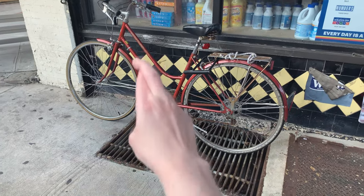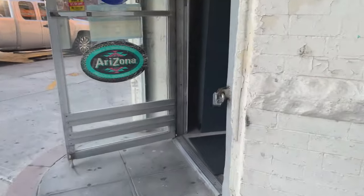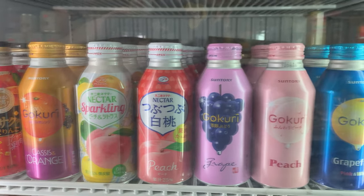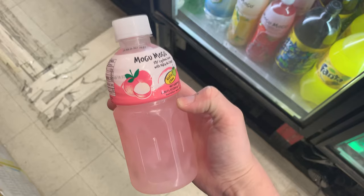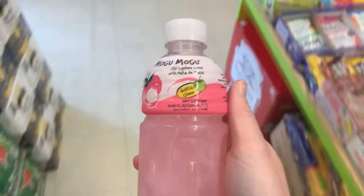This is a little Asian corner store and they have lots of yummy drinks. This one is one of my favorites — it's a lychee juice and it has little chunks of it in there too.